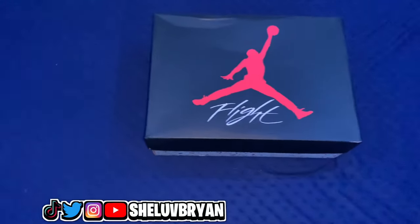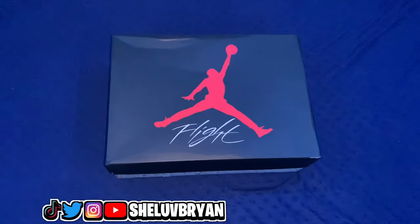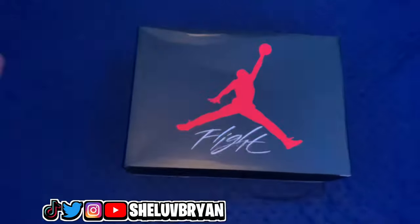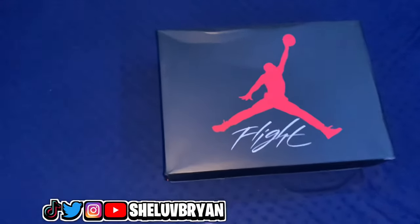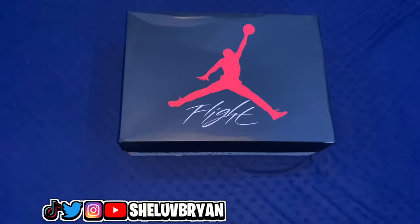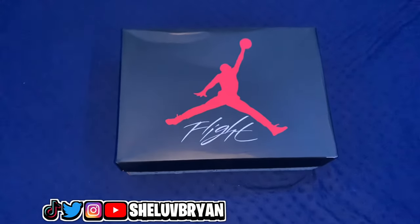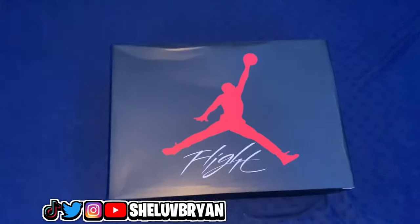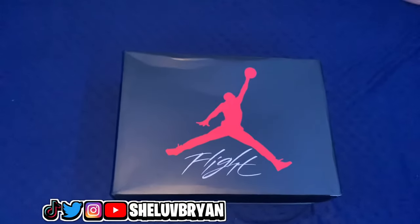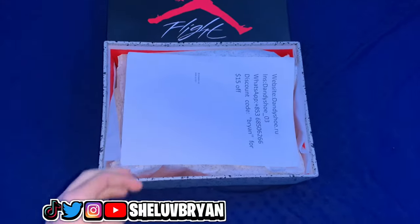I know this video is probably a little low quality but I'm getting more equipment later on too, so hopefully you guys are excited for that. This is the whole entire box — I'm just gonna stop talking and get into the shoe review. Let's go ahead and open this box real quick and see what we got. Hopefully dannyshoe didn't let me down. I already reviewed some shoes on my channel before and they were mad quality, one-to-one replicas.